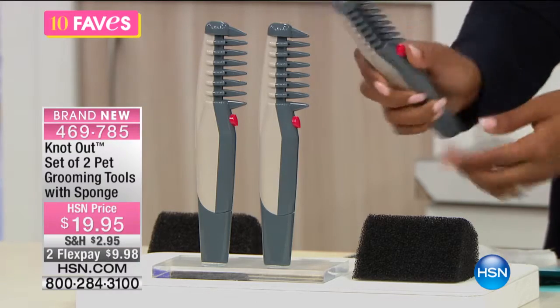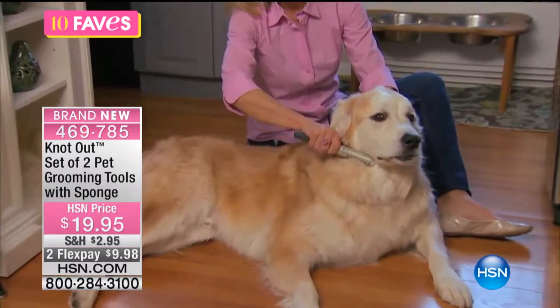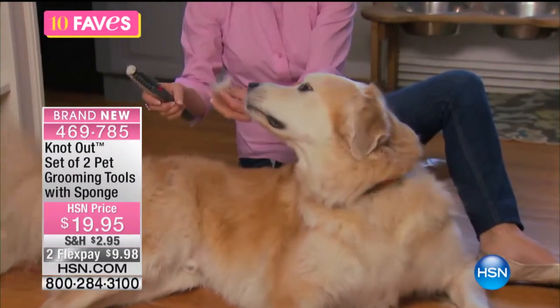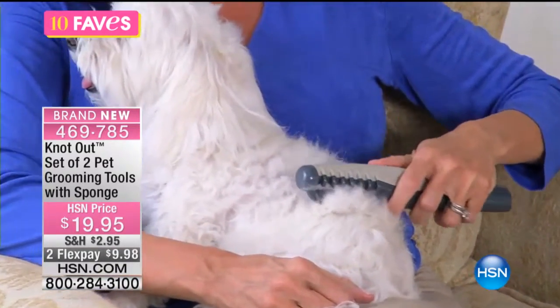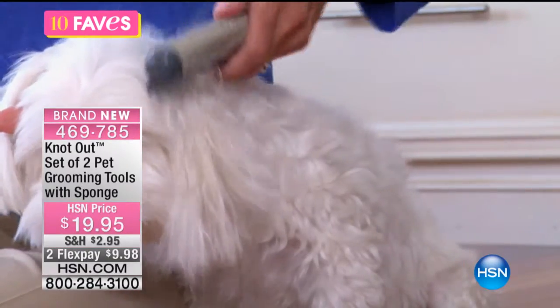You press the button on these and it vibrates. You can maybe hear it, you can't really see it. But when you press the button and it vibrates, do you see how it just makes — one, it makes it more comfortable. Oh, look at the little puppy. It makes it more comfortable to get those knots out of that long hair.